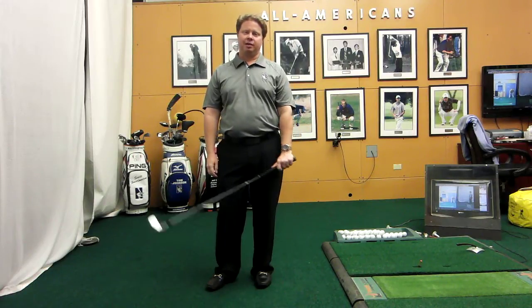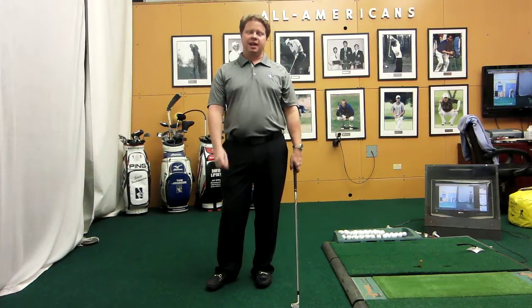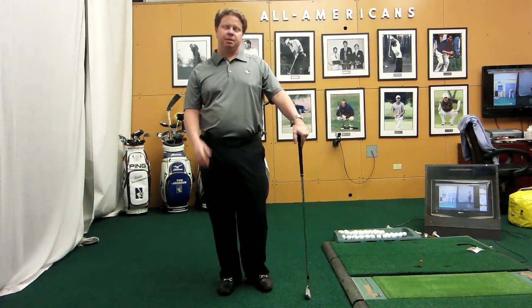Hi, I'm Pat Goss, co-founder of the Wildcat Golf Academy and head men's golf coach at Northwestern University. Today I want to talk to you a little bit about the grip. Particularly now that it's wintertime and we're in full mode in our Wildcat Golf Academy, really diving deep into the kids' fundamentals and making some great improvements — grip is something we really have to hammer on.